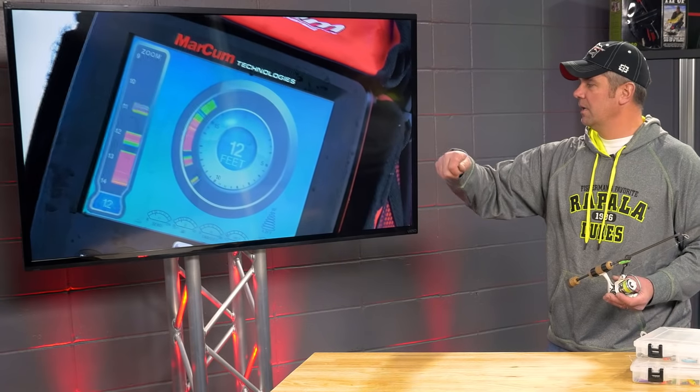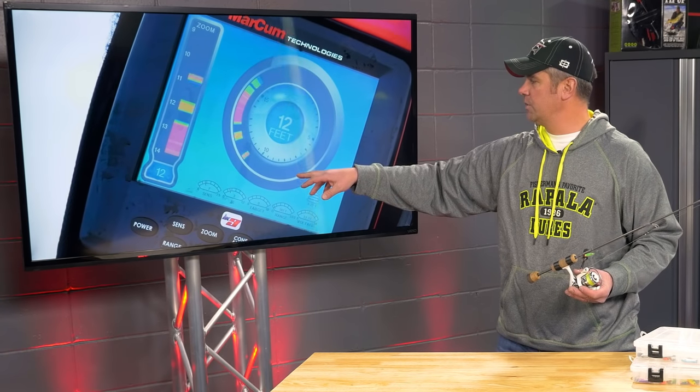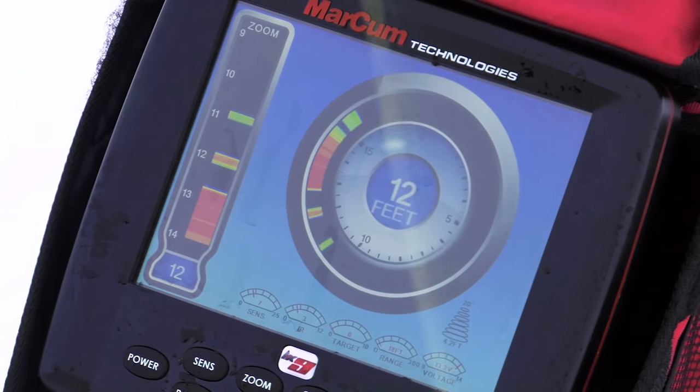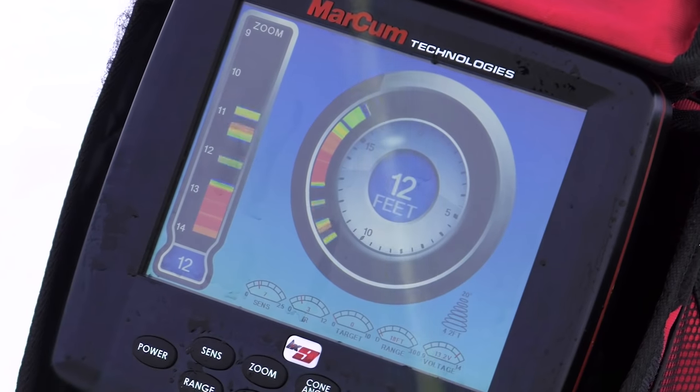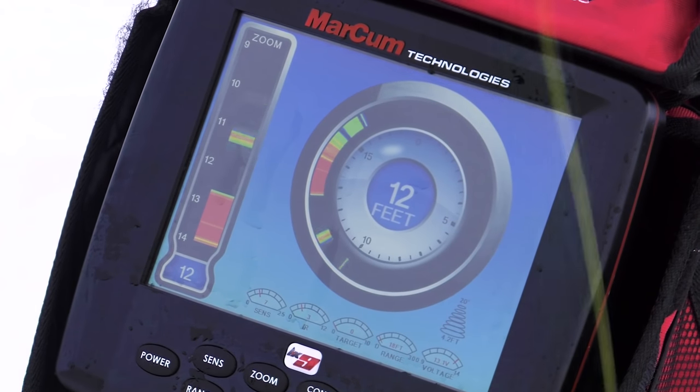I'm doing the nine inch lift, twitch, twitch. There was the bigger jump, twitch, twitch. Here he comes — you can see he's actually turning, spinning around, investigating that bait. See how fast he came? But he missed it.